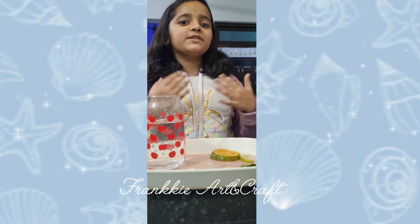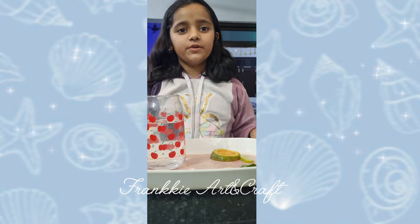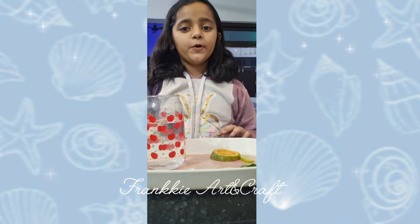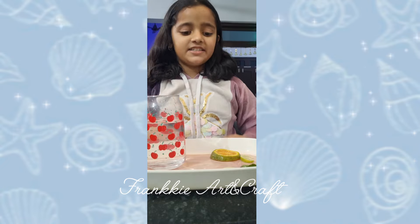Hello everyone, my name is Frankie Sharma and I am a student of MNAT Public School. This is my first video and in this first video, I am going to tell you how to make morning detox water. So let's start.